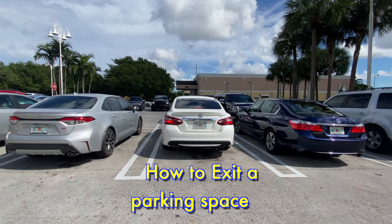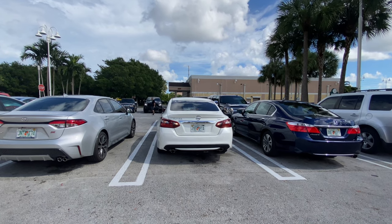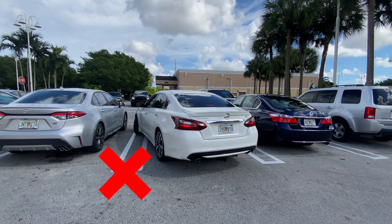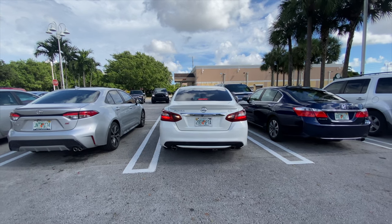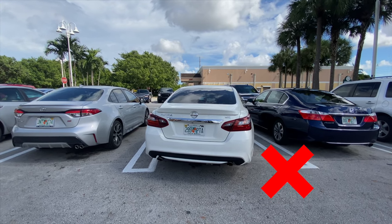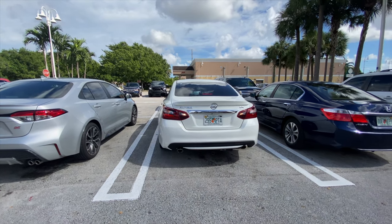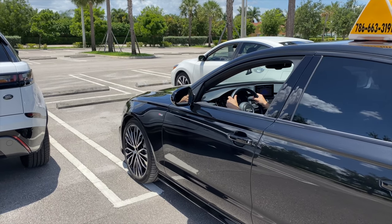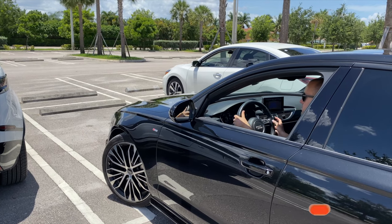How to exit a parking space. This is a very common mistake. When you start backing up between two cars, don't turn the steering wheel right away. Always start backing up in a straight line and turn the wheels to the desired side only when your front bumper clears the back bumpers of the other two vehicles.